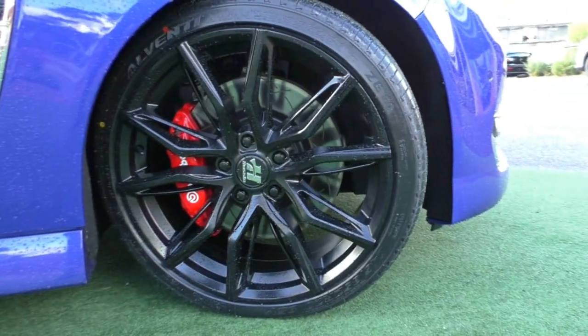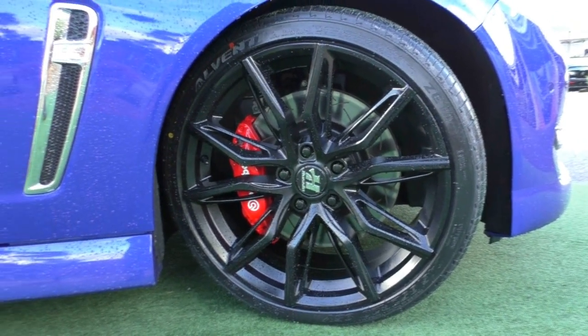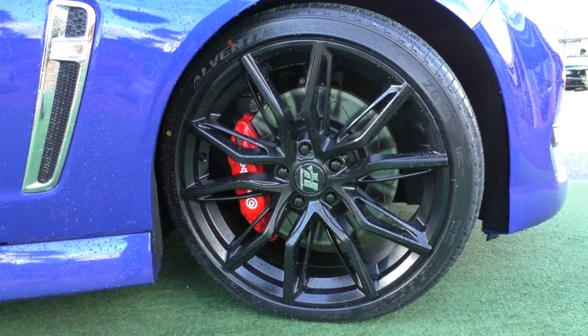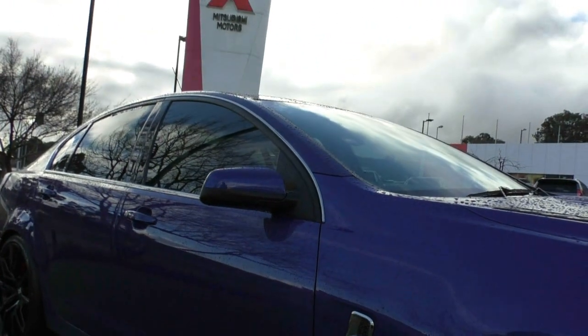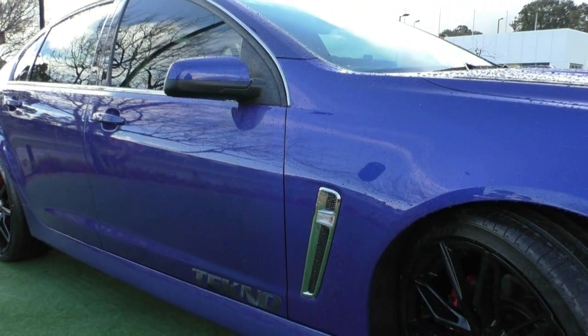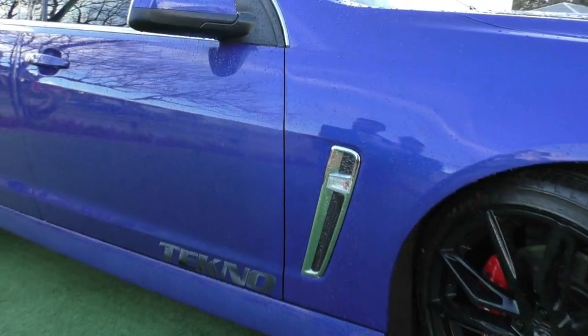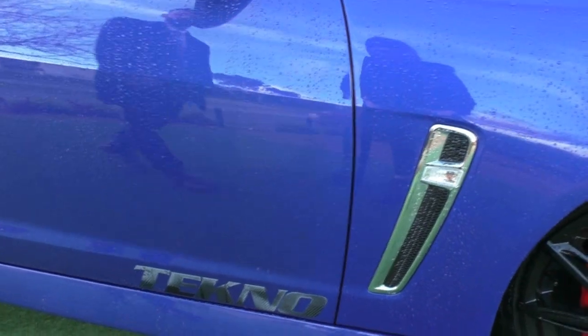That first wheel there — they are Hustler rims. They look absolutely stunning with the blue and black contrast, and that red Brembo right in the middle of the wheel does stand out a lot and looks absolutely incredible. It is all fun and games having this much power, but when it comes to stopping, you're going to want those high-quality Brembos. And with that slightly lowered suspension, the clearance in those wheels looks really stunning.